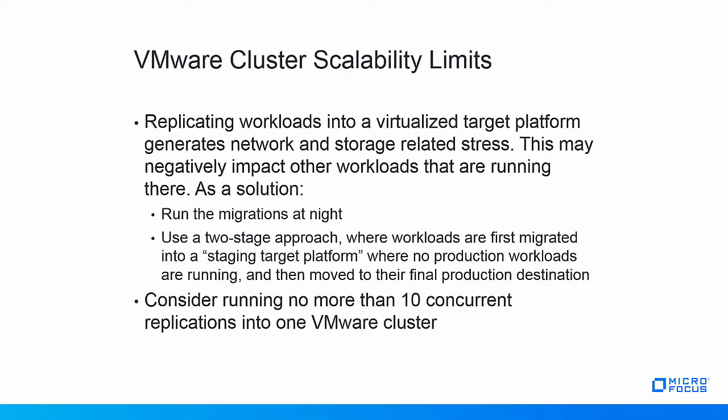Replicating workloads into a virtualized target platform generates network and storage-related stress on that target platform. If the platform features shared resources, as is the case for all hypervisors, this stress may negatively impact other workloads running on the target platform while migrations are happening. If this needs to be avoided, either run the migrations at night or adopt a two-stage approach where workloads are migrated into a staged target platform where no production workloads are running, and are then moved to their final production destination.